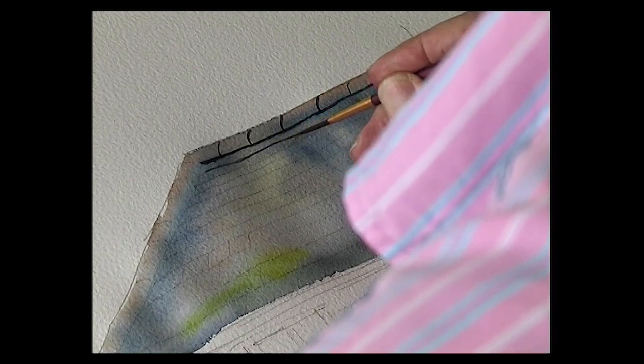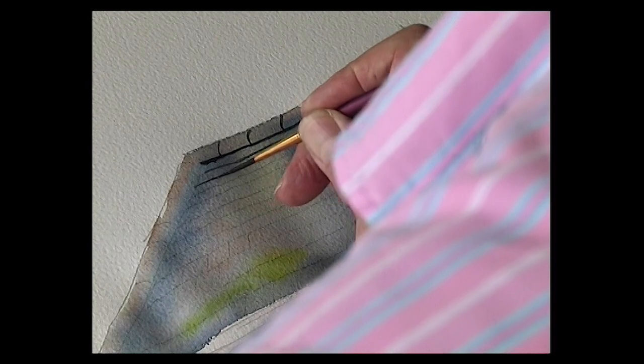Then with what's known as a nervous line, which is actually quite easy to do when you're being filmed — you just run the brush along the first line and just make your hands shudder a little bit, just to make it look a little bit more rustic.